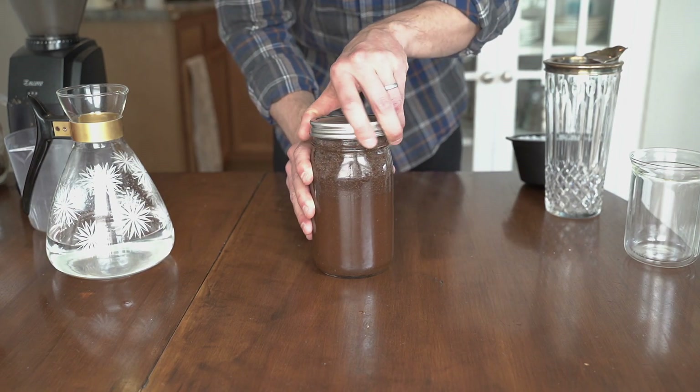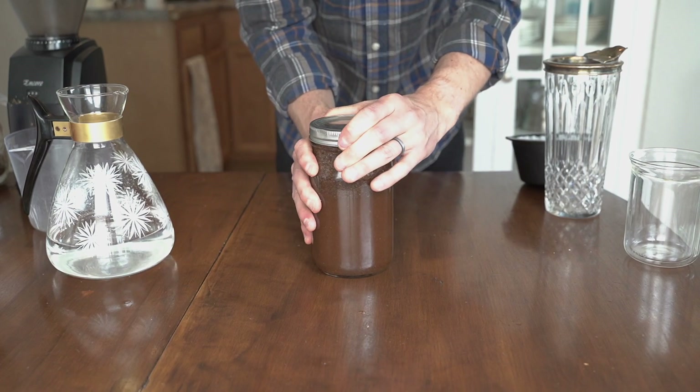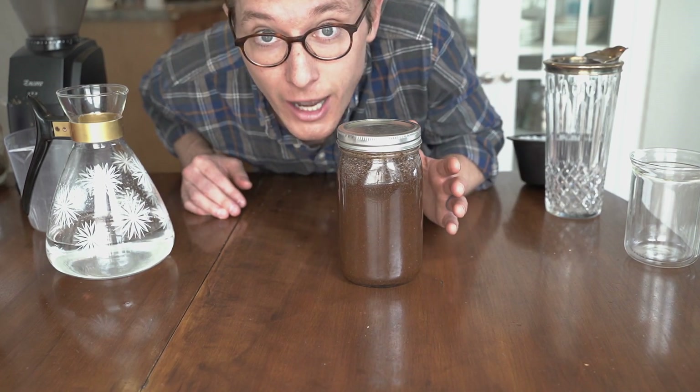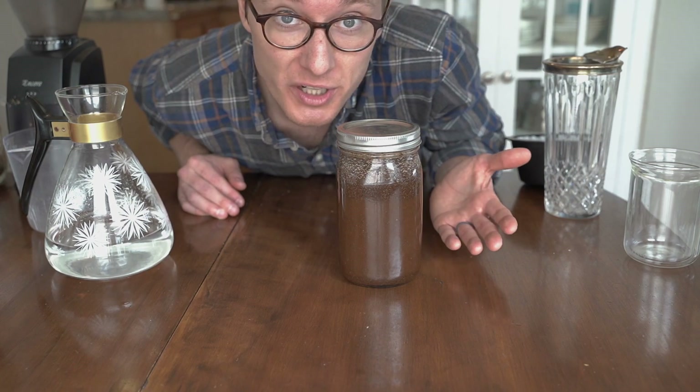Put your cover on it — whatever you have. Give it a little shake. Now put this in your fridge for 12 to 24 hours.